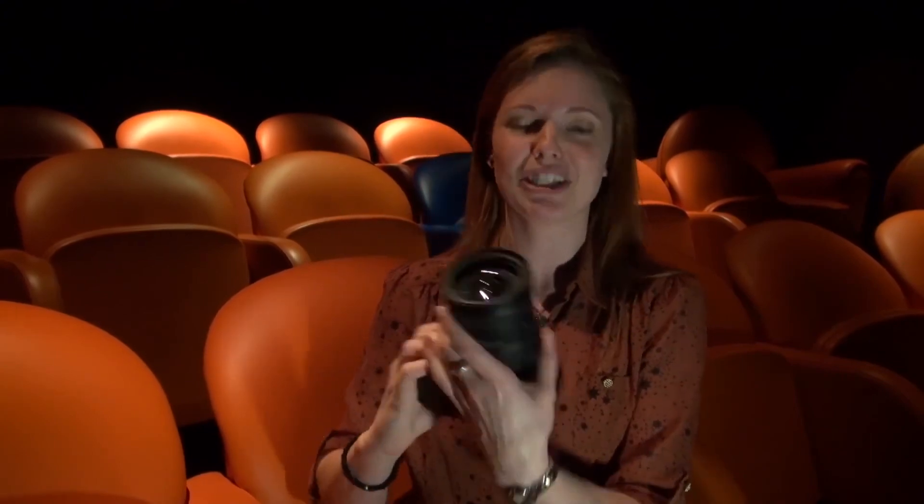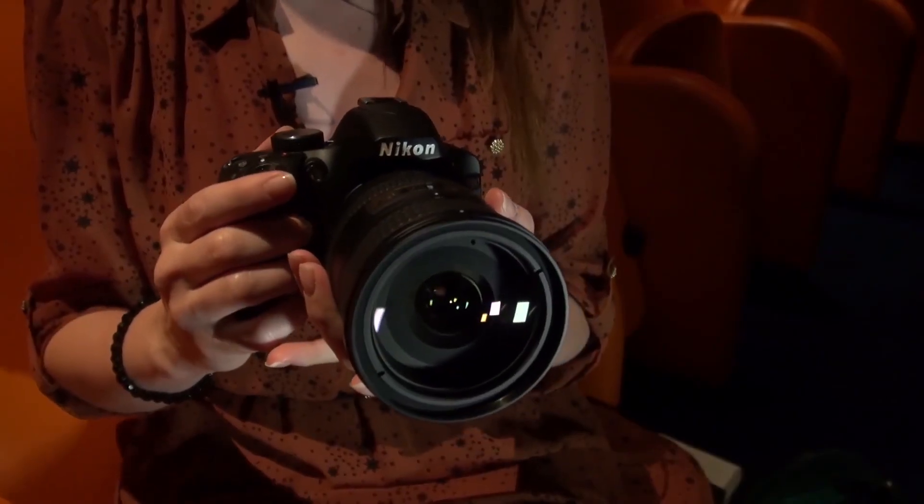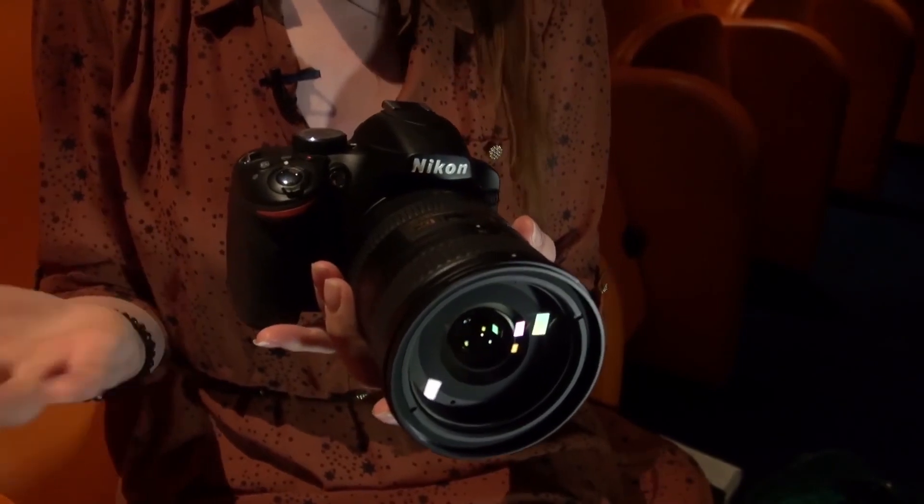It's not a cheap bit of kit — just the body alone is expected to retail for £559, or for the kit model with the 18-55mm lens it will retail for £649. The black version will be available from around mid-May and the red version will be available sometime later, yet to be confirmed.